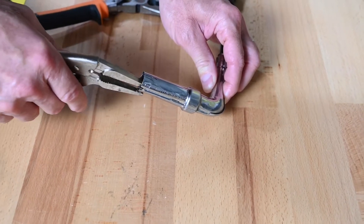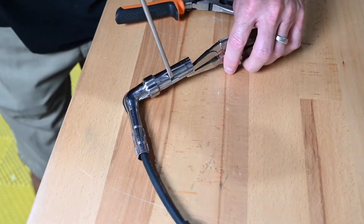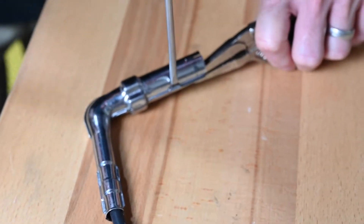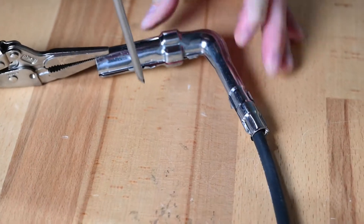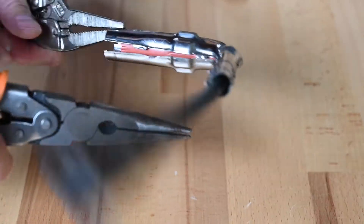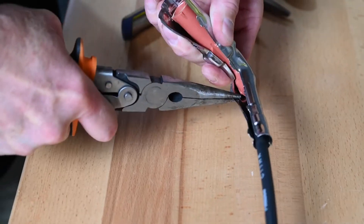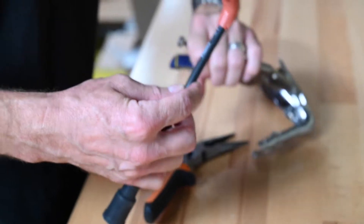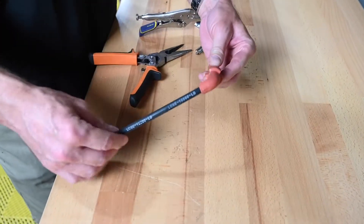The easiest way to do that is to get some vice grips, and then get in there on these little tabs and just kind of pry those open with a screwdriver or something. Get some pliers to kind of peel it out. You only really need to open one side. There you go — that's what you'll have, and then you'll just put your boot cover right over that.